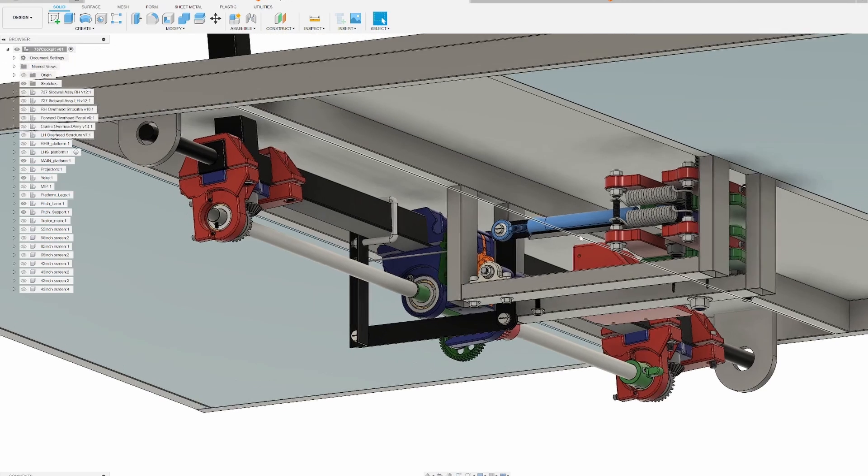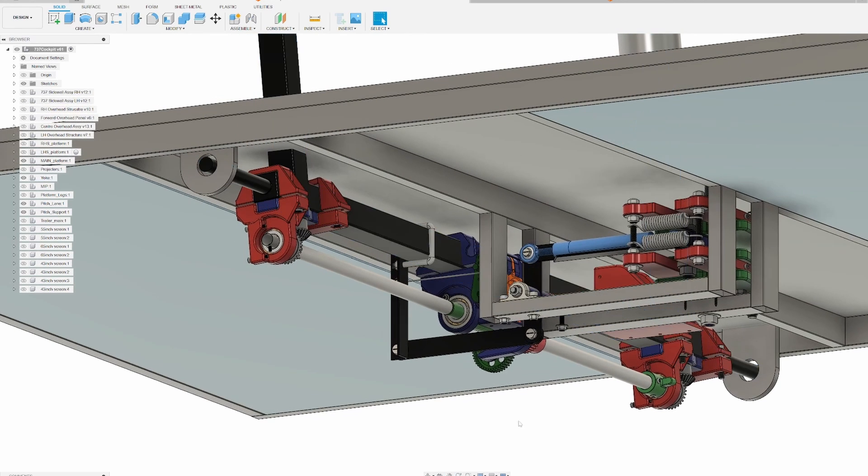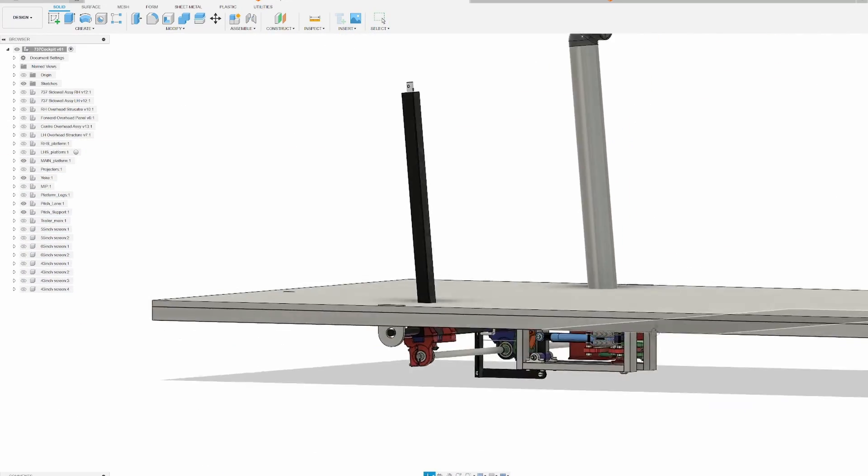We are — as you guys saw in the last episode — the first episode covered these brackets, and then we have this thing modded and done. But now we will do all this other stuff and all the insulation. Let's get to it.